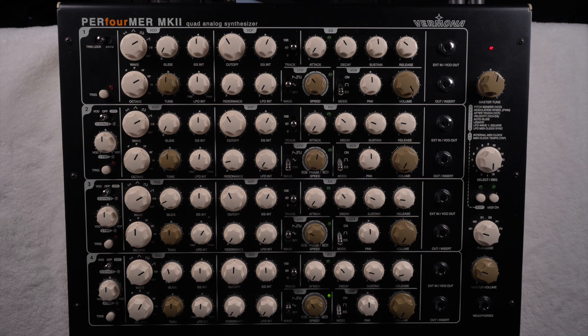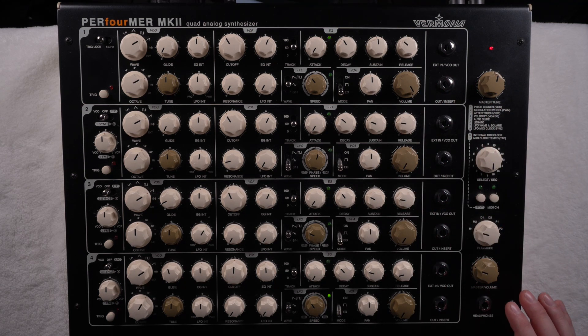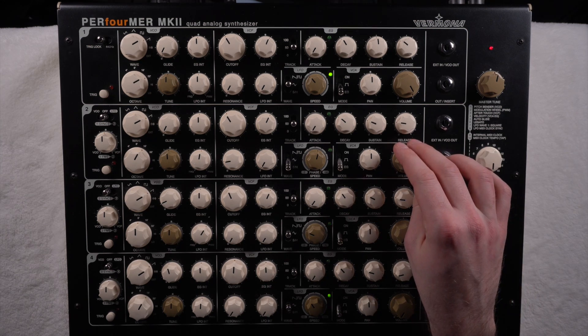I've selected channel one for all four oscillators. If I play now, you can see all four trigger buttons light up — that means they all receive the signal. Since only the volume for the first one is turned up, you only hear the first one. You can already hear that the sound is really rich and full — the general sound character of this instrument is just amazing. Now you can dial in the other layers and shape the sound the way you want.